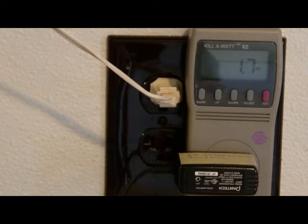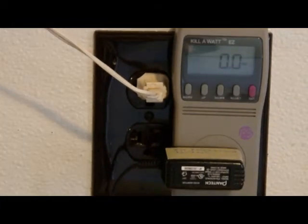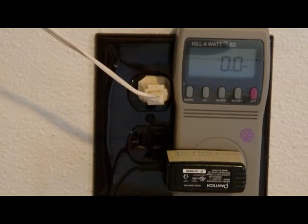We have a Pantech phone that's plugged into a charger. It's saying 1.8 to 2.1 watts of power — it fluctuates. When the cell phone is not plugged into the charger, it's showing 0 watts of power, although some still draw watts.